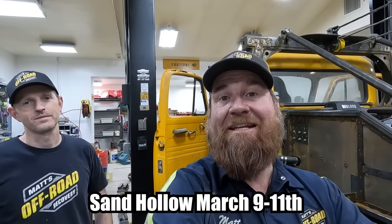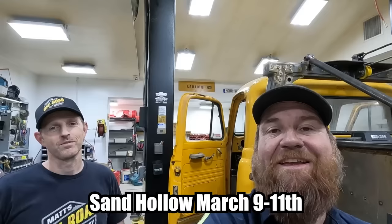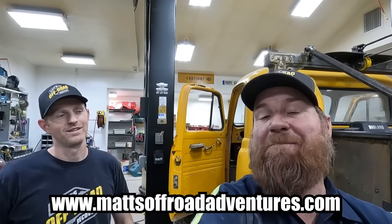We also have one more slot that is open, and we're going to let you guys comment who you think should be the fifth participant of the Tow Truck Olympics — we'll pick the most popular one. This event is happening in southwestern Utah, right down in the corner at Sand Hollow State Park. It's going to be on March 9th, 10th, and 11th. You can get your tickets at matsoffroadadventures.com right now.